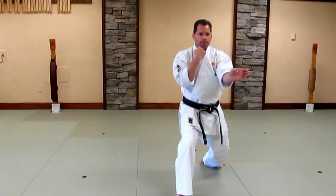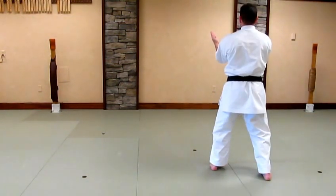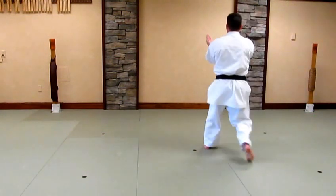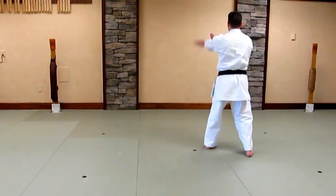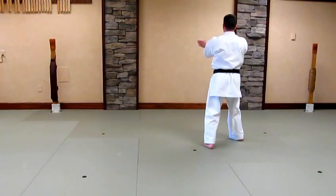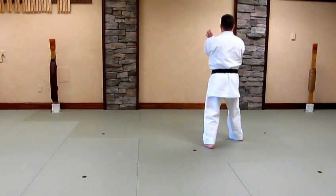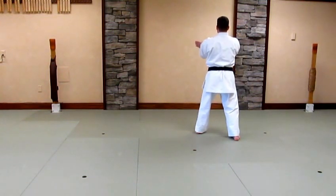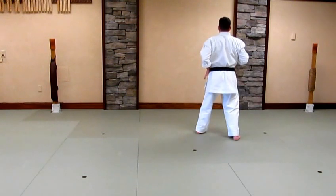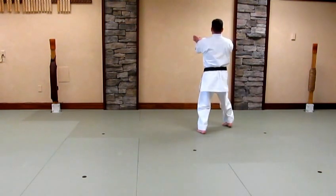Elbow. Drop. Backhand strike. Turn to sanchin kamai. Slide. Set. Lock and pull. Strike. Step through and adjust. Set. Lock and pull. Double palm strike. Step and adjust. Set. Lock and pull. Double palm strike for the third time. Step through and adjust.